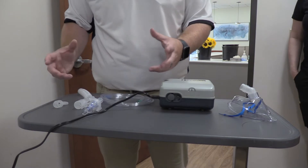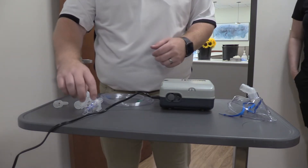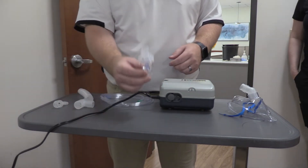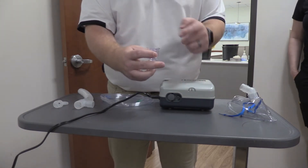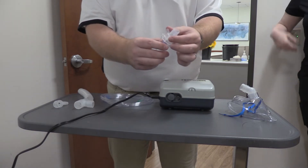With any nebulizer treatment you obviously have to have a spot to put your medicine. There is something called a nebulizer cup. You can pour the medicine right down into the top, or you can unscrew it and put the medicine in that way.